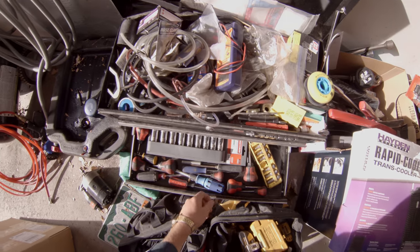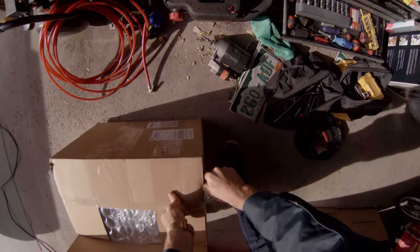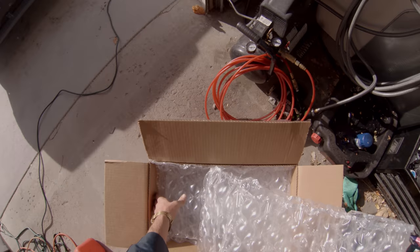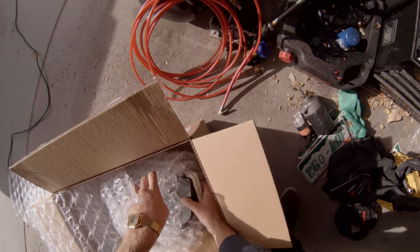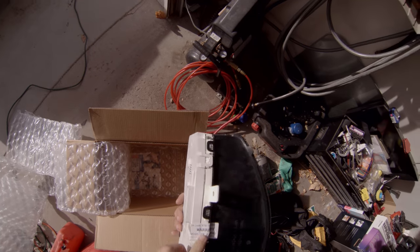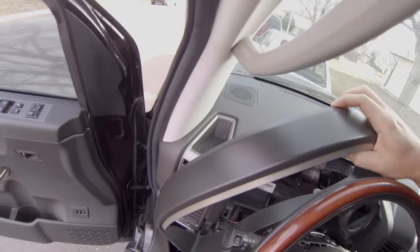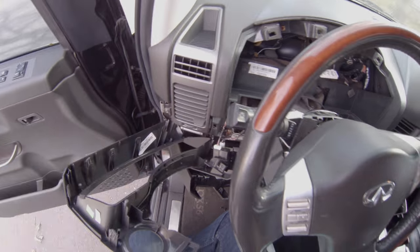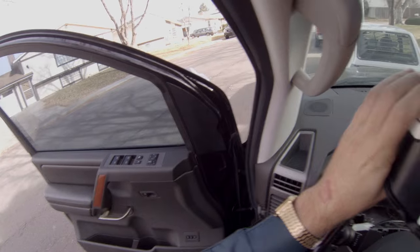I got the gauge cluster back. I'd say they packaged it a lot better than I did — nice bubble paper. Here it is. 'Warranty void if removed' — makes sense, wonder how long the warranty is. I left all these connectors on if you remember — these ones and those ones. Not a big deal, I think you can leave those on. Just be careful when you close the door.